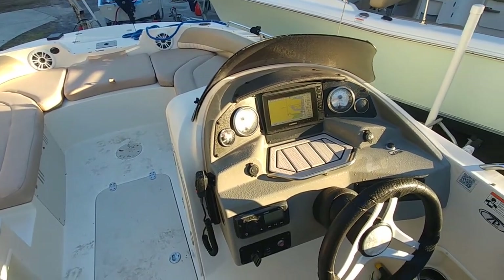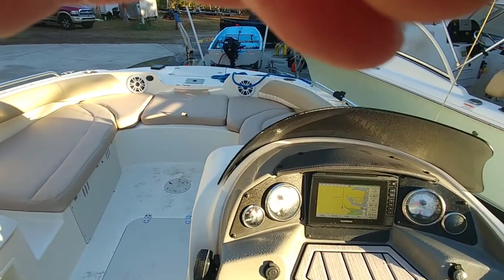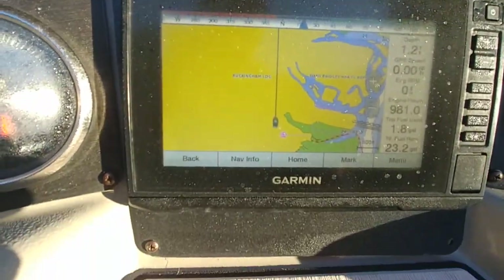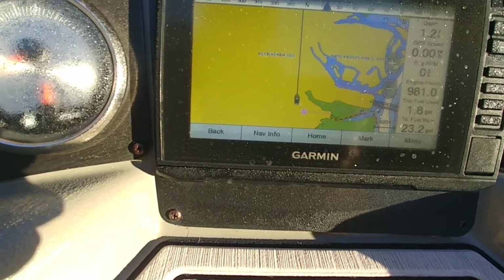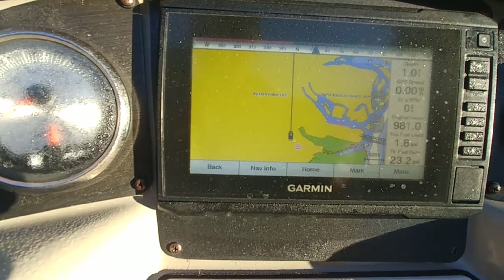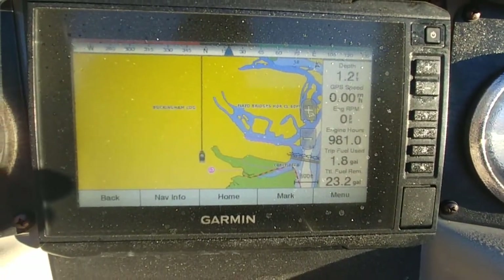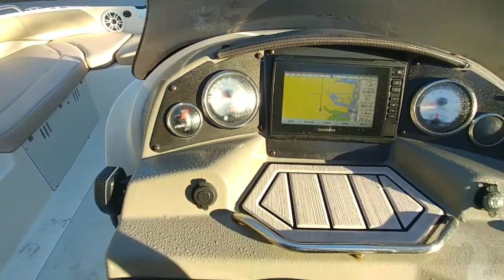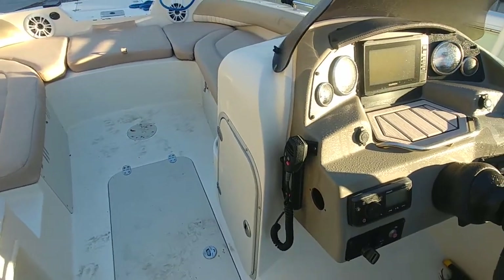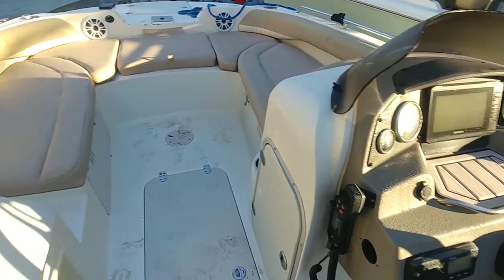Starting from inside out since it's tough for me to get in and out of the boats at this moment for health reasons. We've got a Garmin — I believe a 7 or 9 inch screen, model 981 — and the vessel has 981 hours on it, has just been serviced. You can also see the Fusion stereo and a VHF radio, so the electronics are all geared up.